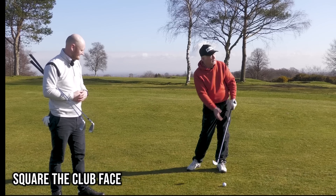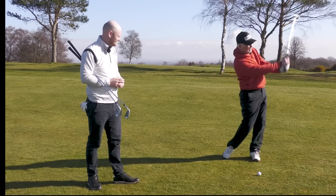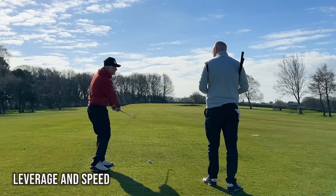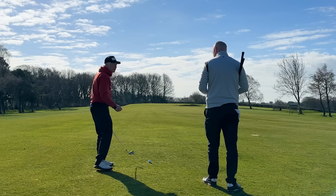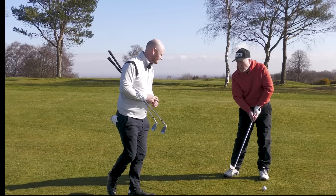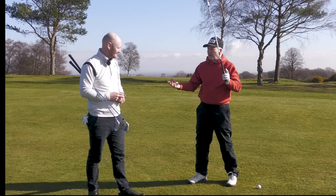The grip has a couple of really big functions: can you grip it in a fashion that allows you to square the club face, which ultimately gives you control? And can you grip it in a fashion on a full swing that gives you freedom and speed — allowing leverage, allowing your levers to work and unload the club at the right time? If you're gripping it tight, you won't be able to do that.